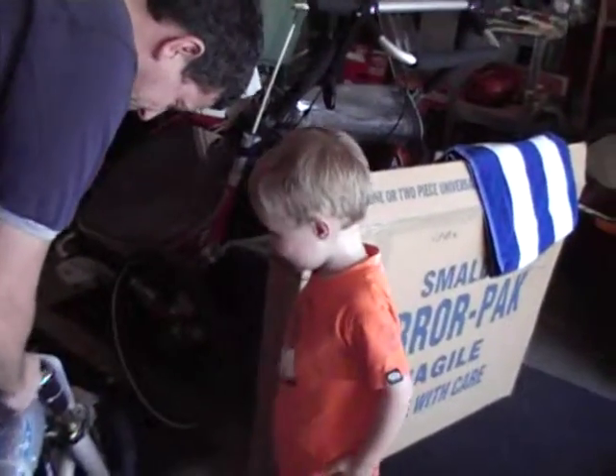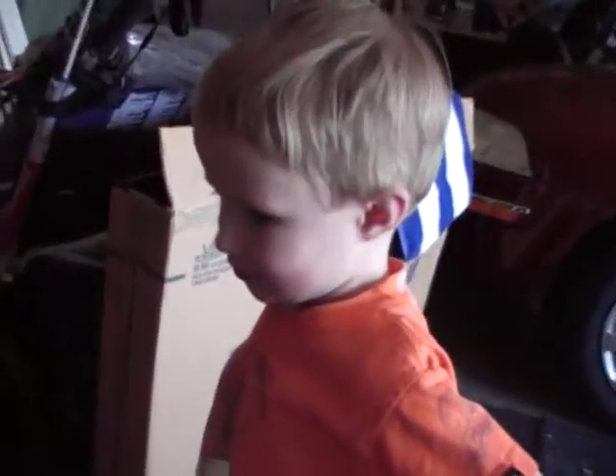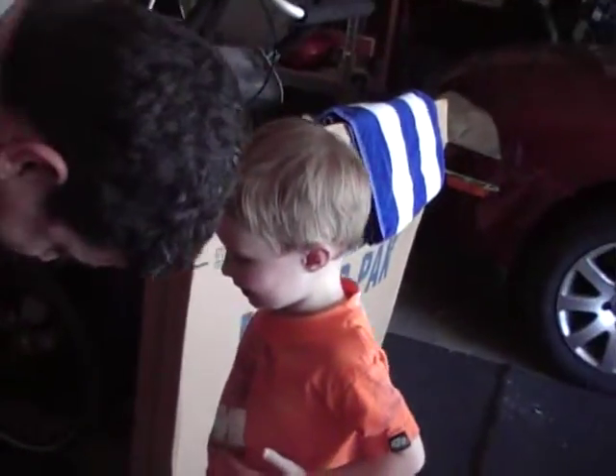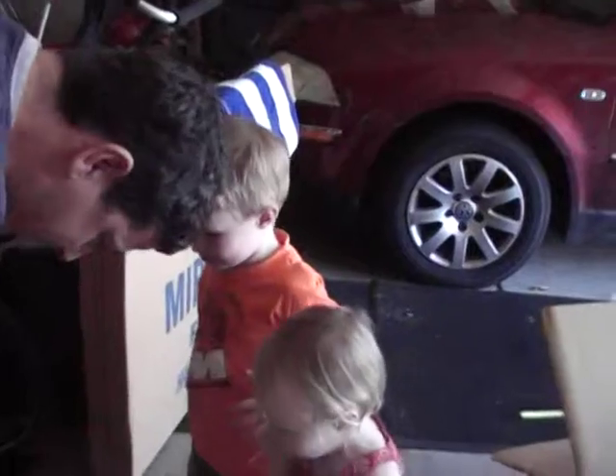I think a motorcycle. Who do you think this one is for? A trials bike. Who do you think it is? Mine. Do you think it's yours? Yeah. Is it a trials? It is a trials bike. You didn't tell me that. That's exciting.